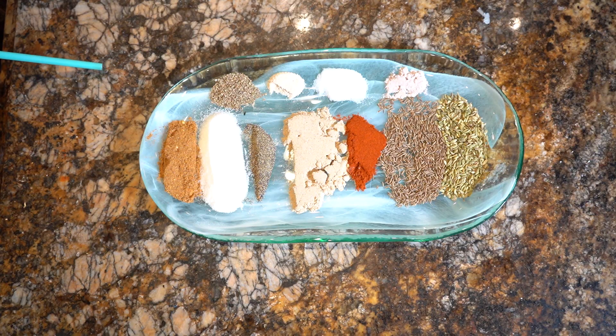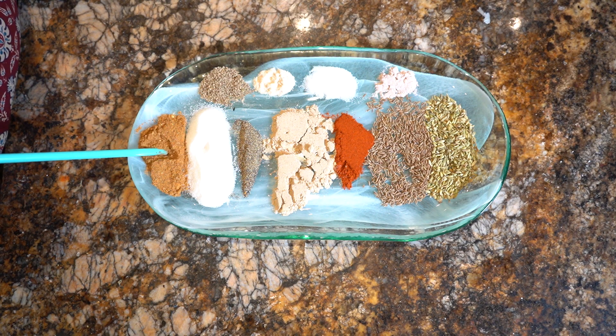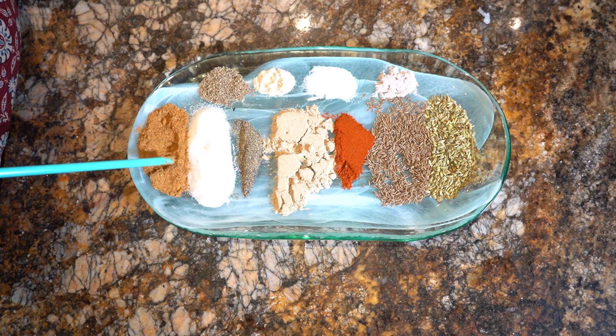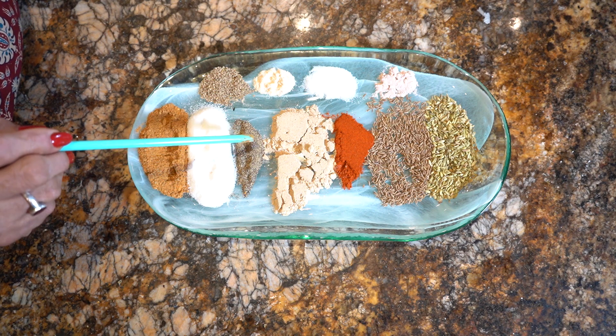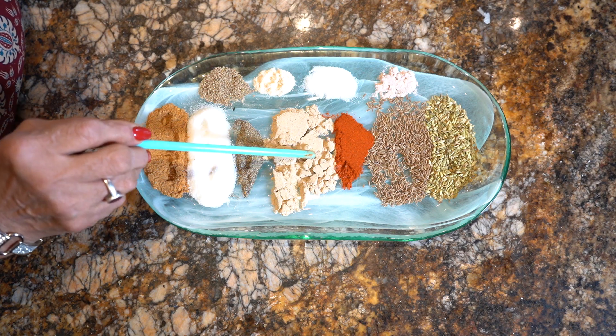For the imli chutney, you need some ingredients. This 1 pav is a vegetable plant, and this is very tasty! This 1 pav includes imli. And this has just been cut. And this red pepper is dried.